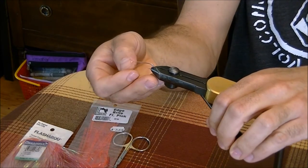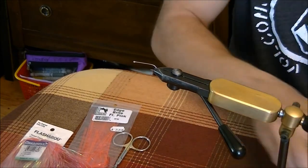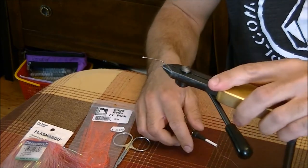You can tie it on a number six as well, but a number eight works perfect off the beach for these pinks. They seem to really like that size and it's a great little pattern.